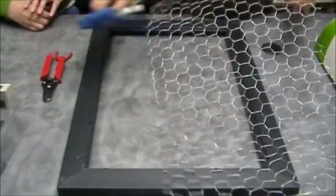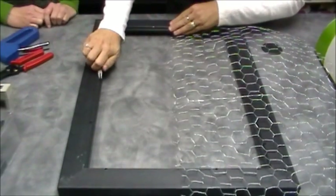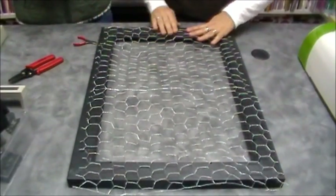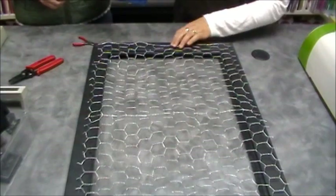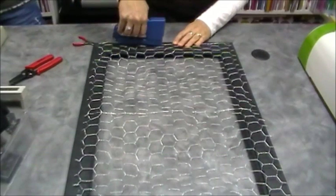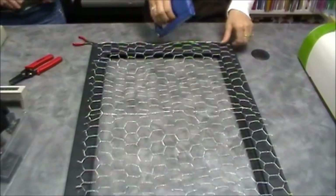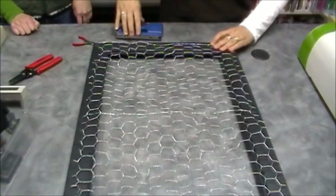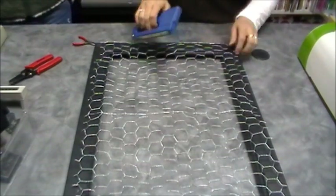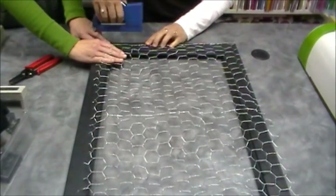The first thing you need to do is take apart your frame. Some frames will have little tabs, so you can just fold them over like that. Then you cut your wire to the size you need and start at one end and staple. Let's start in the center — there we go, that worked! Then just do the whole side. Watch your fingers.